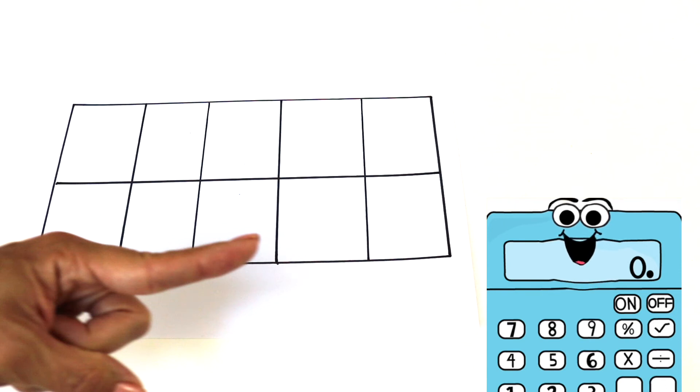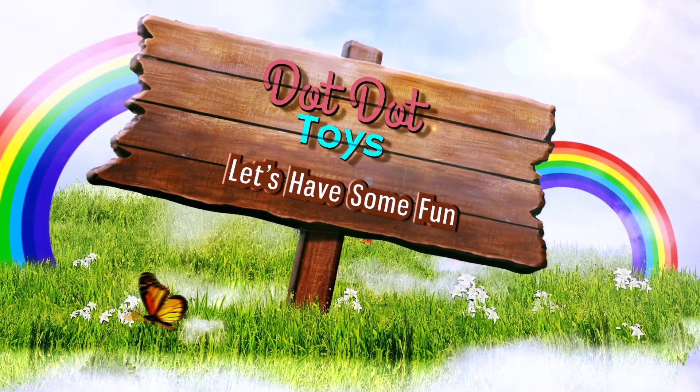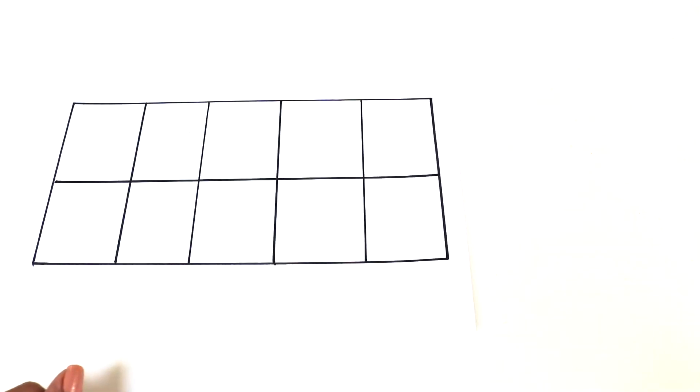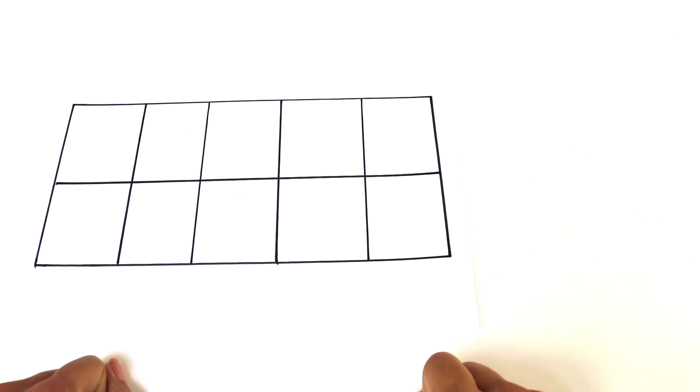Hi boys and girls, my name is Maths U and I'm here to explain what a 10 frame is. Welcome to Dot Dot Toys. Today we are going to be learning about a 10s frame, which is this right here. I was actually going to explain it, but my friend asked if he could do it. So take it away, Maths U.